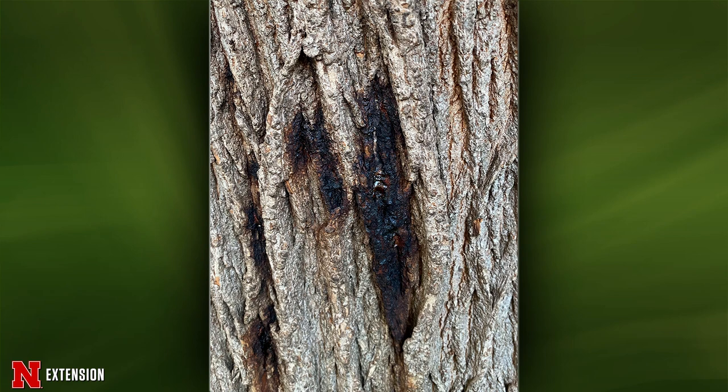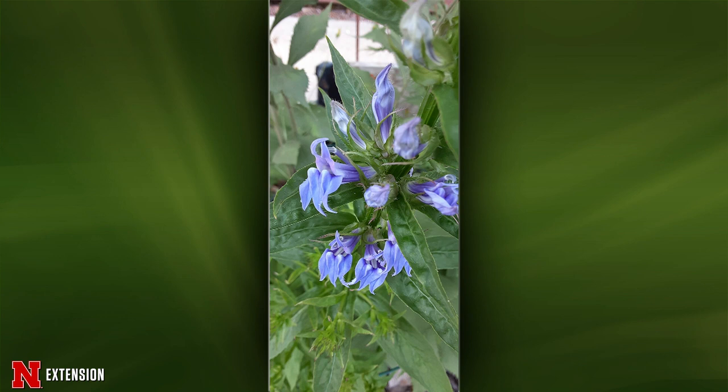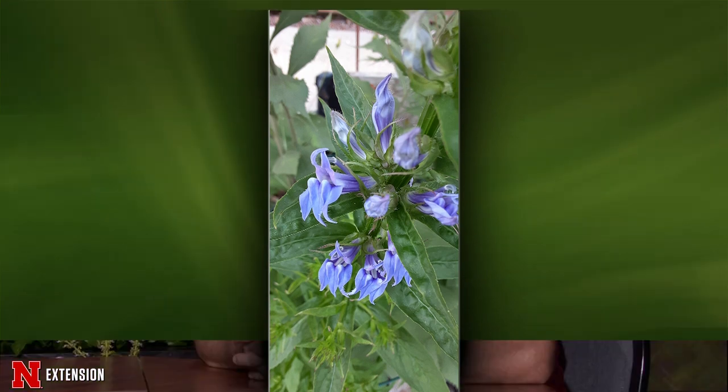A cool plant ID: something that popped up among other plants in Shenandoah, Iowa turns out to be a lobelia — a great blue lobelia or blue cardinal flower. It's native to Missouri and does limitedly seed itself.